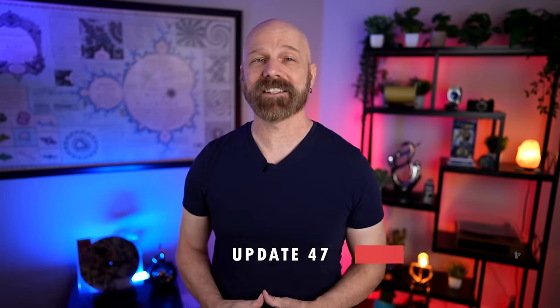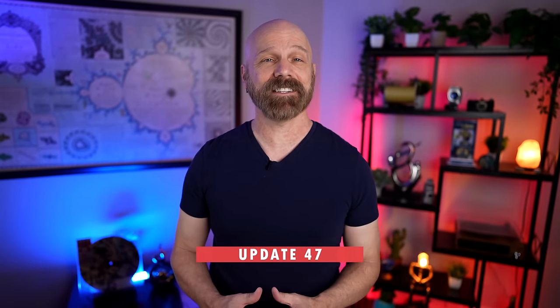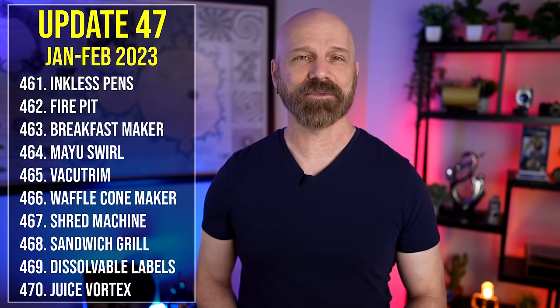Welcome back everybody to my 47th update video. In this video I take a look back at 10 past product reviews in order and let you know how those products fared at the time and if they ended up in my boneyard or if I continue to keep using them. The products covered are number 461 through 470, which is January through February of 2023. So without further delay, let's get right to update number 47.